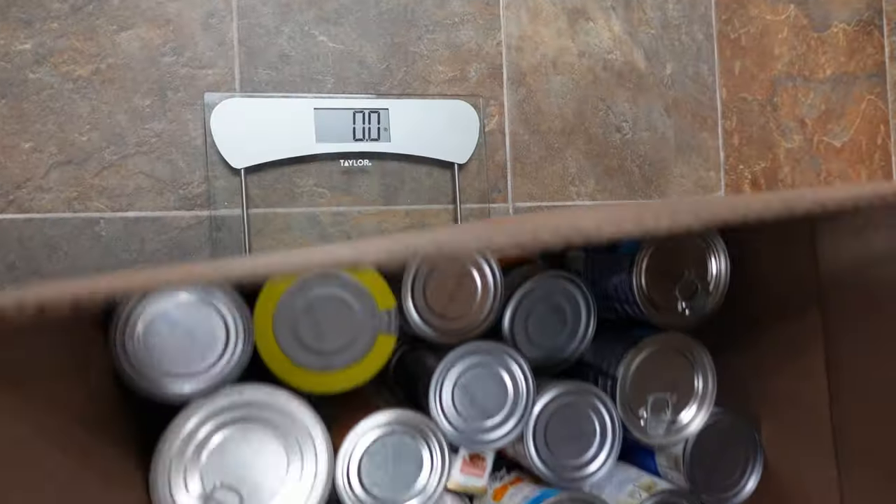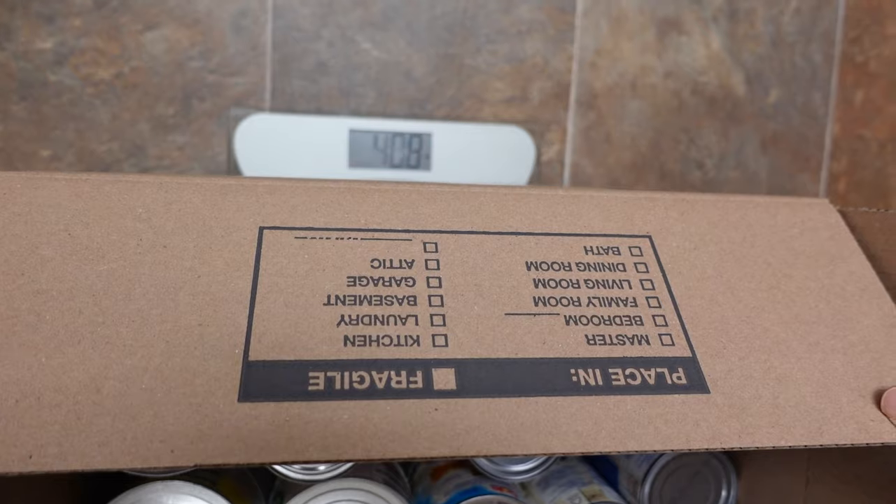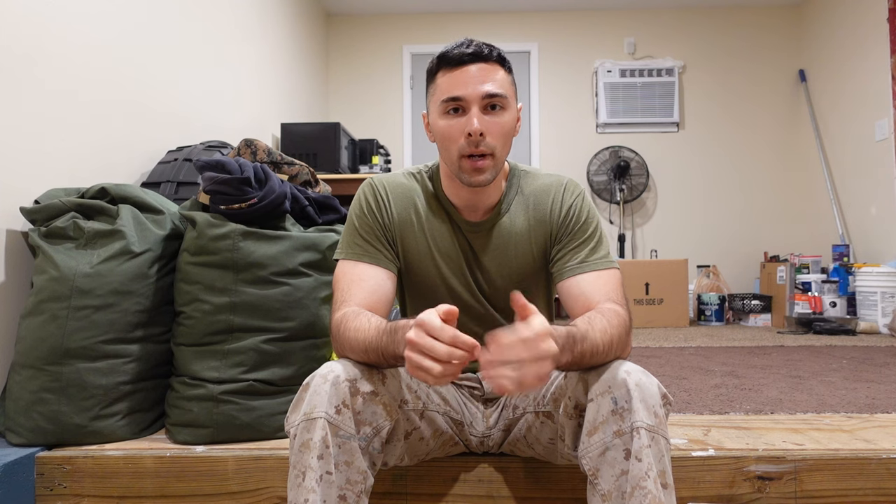If you're packing up your pantry, be aware that cans add up in weight extremely fast. It may not feel like much in your hand, but a small box full of cans can easily weigh 30 to 40 pounds and might even tear out the bottom of your box if you don't reinforce it correctly. Make sure you're not putting too many cans into a single box.